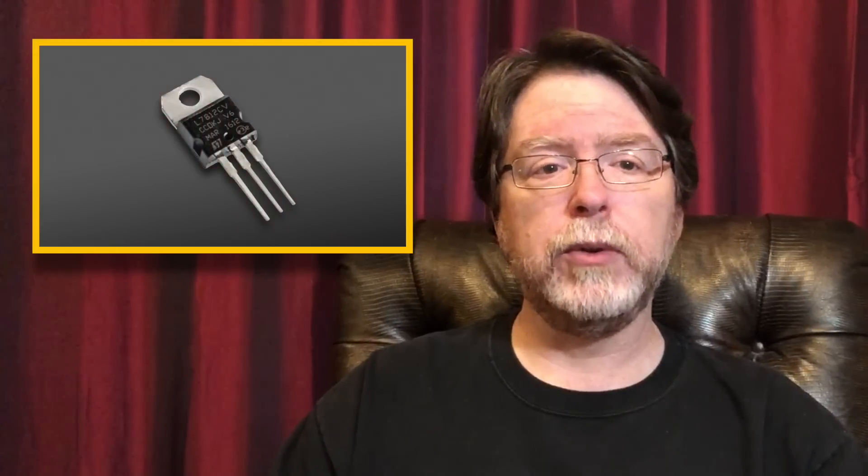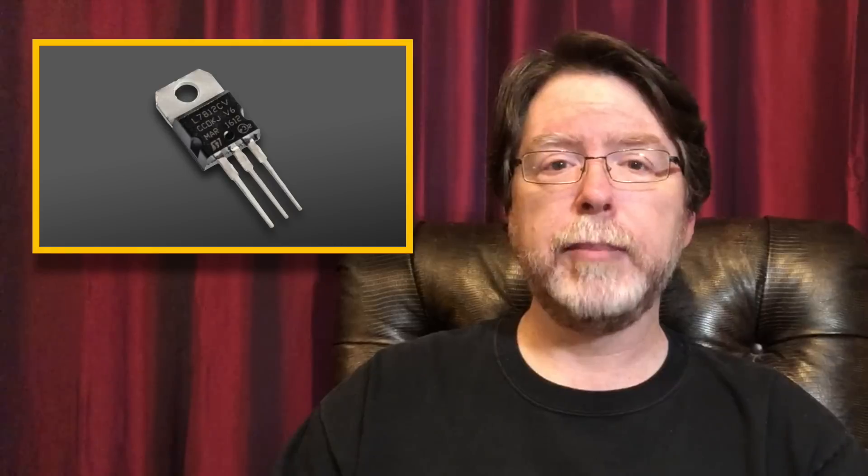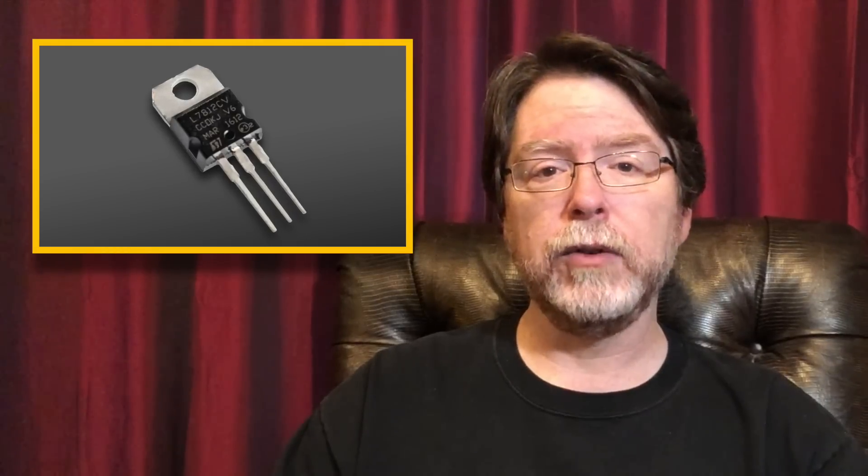But there's a problem with installing a 40mm Noctua fan on this printer — it's a 24-volt printer. Noctua makes their 40x40x10mm fans in 5-volt and 12-volt varieties. They don't have a 24-volt fan in this size. So how do we work around this? One way is to use a linear voltage regulator such as an LM7812, which can take up to 35 volts on the input and converts it to 12 volts.